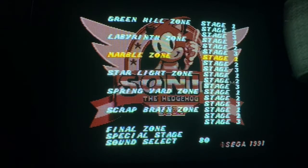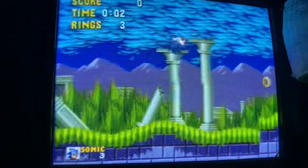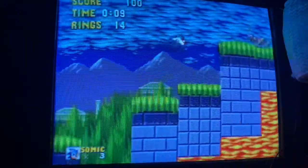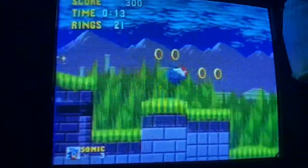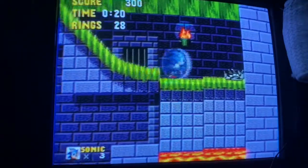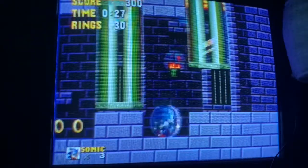Now here are the next stages. Green Hill Zone was just there to show off what the Genesis could possibly do with its bright and colorful colors. Then here is when it starts to get pretty dull and pretty slow. The second zone is Marble Zone. At the start we get some pretty good music, and it's kind of fast at first, but once you get more into the stage it gets slow and you've got to take your time.